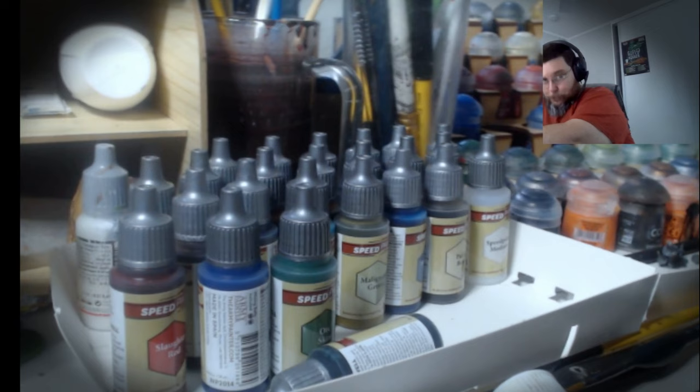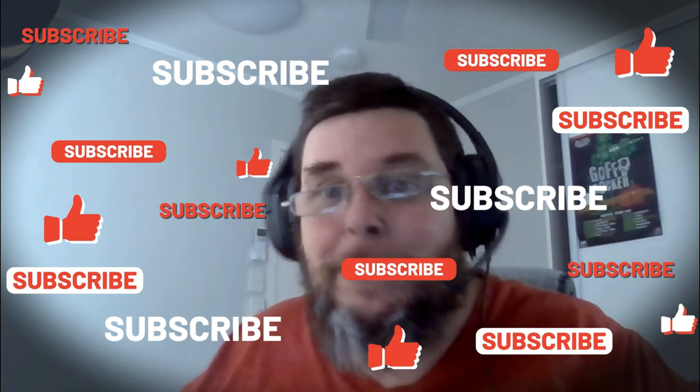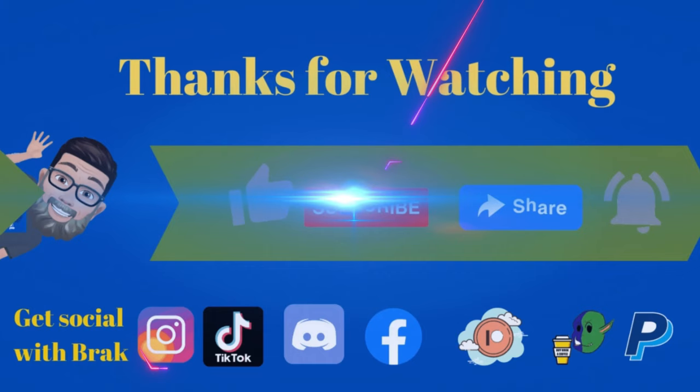Thank you very much! I cannot wait to use these paints. I'm going to get a couple of old Ork boys and just play around with the different paints and see what happens — there'll be a video on that. In the meantime, if you are going Krumping, remember you gotta bash early, bash often!